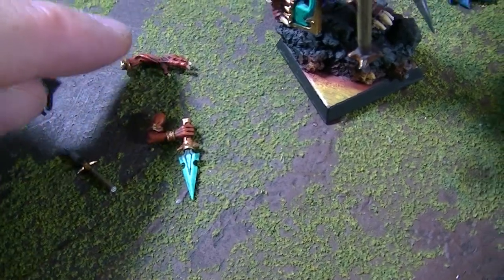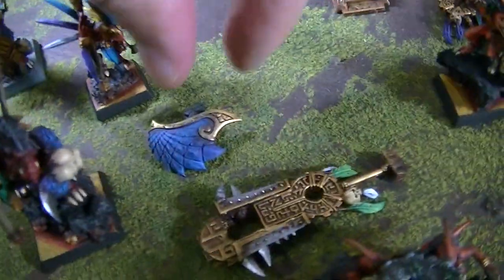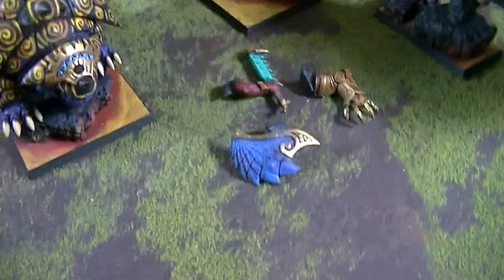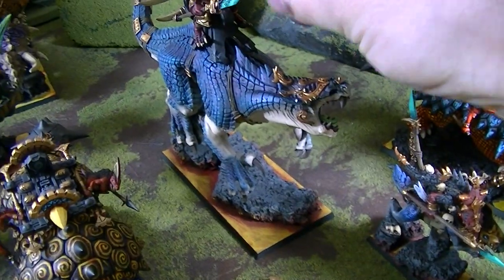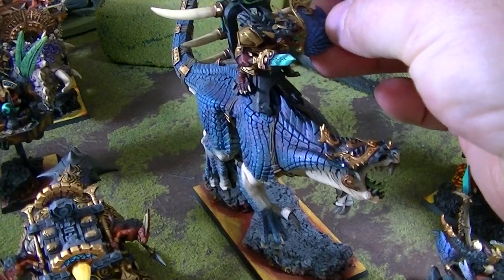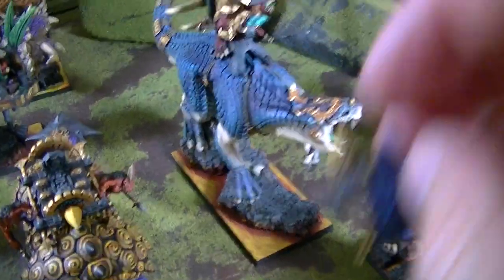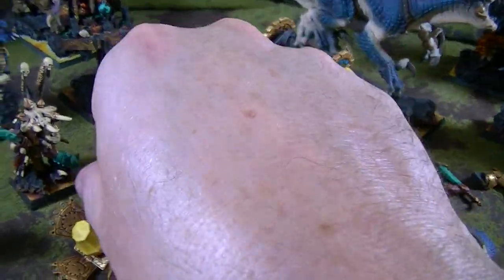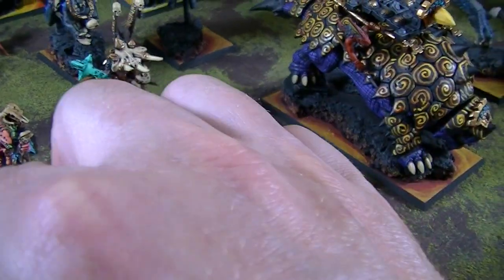He has a little magnet in his arm and there are a couple of magnetized arms here. I'm pretty sure that's one of them. I'm not sure where that one goes, but this one actually goes to the Carnosaur over here. He's got four different options. Let's get this shield on him since I'm about to take pictures — it may not go on right away because there's a certain way it fits.